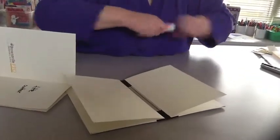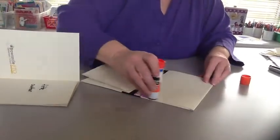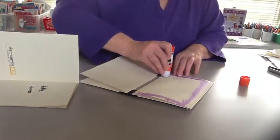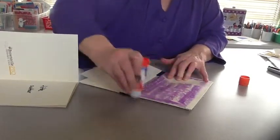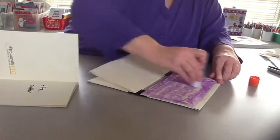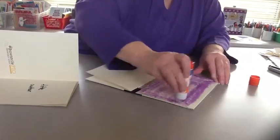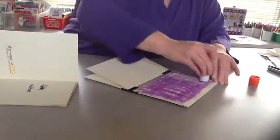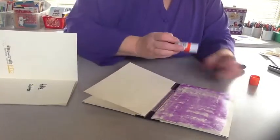First I'm going to glue the front. Try to cover it as completely as you can so that you don't have any bubbles. At this stage I also put some glue in the spine part.